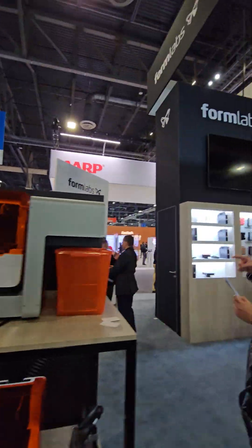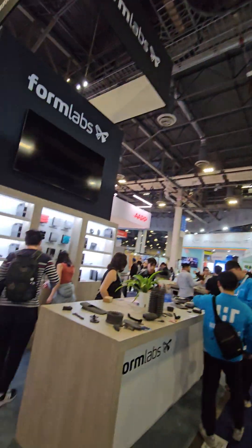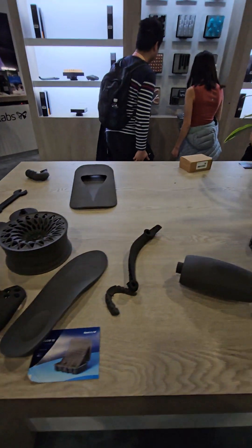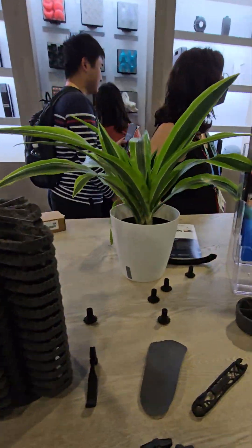Here we are visiting the Formlabs 3D printing exhibit at CES 2024. We have examples of their latest printers' work.